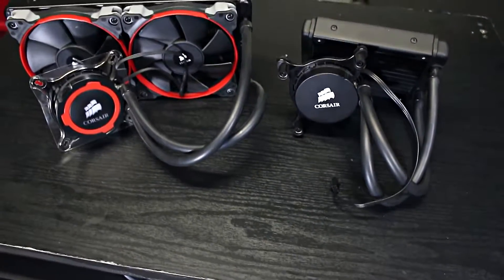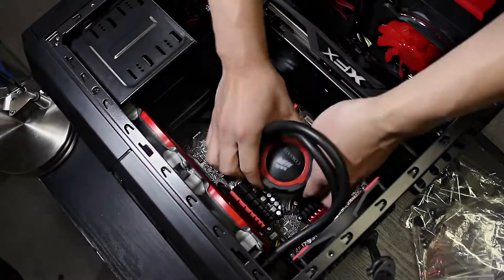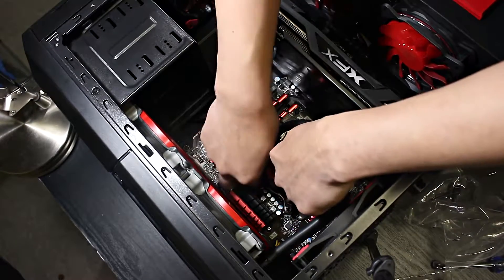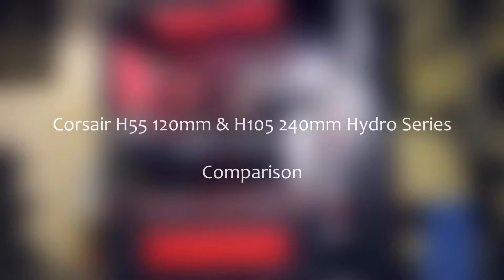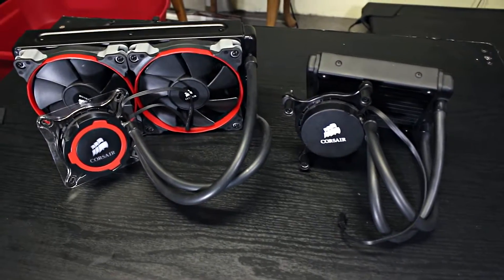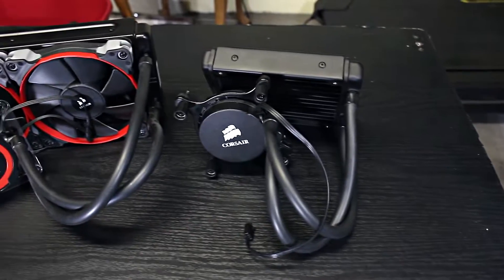What's up guys, Arch here. Today I'll do a comparison between these two CPU water coolers which are different sizes, to share how big the difference is between a 120 and a 240mm water cooler — and whether it's actually worth upgrading. Today I'm upgrading my old Corsair H55 to something better, and I chose the H105 as the new upgrade.